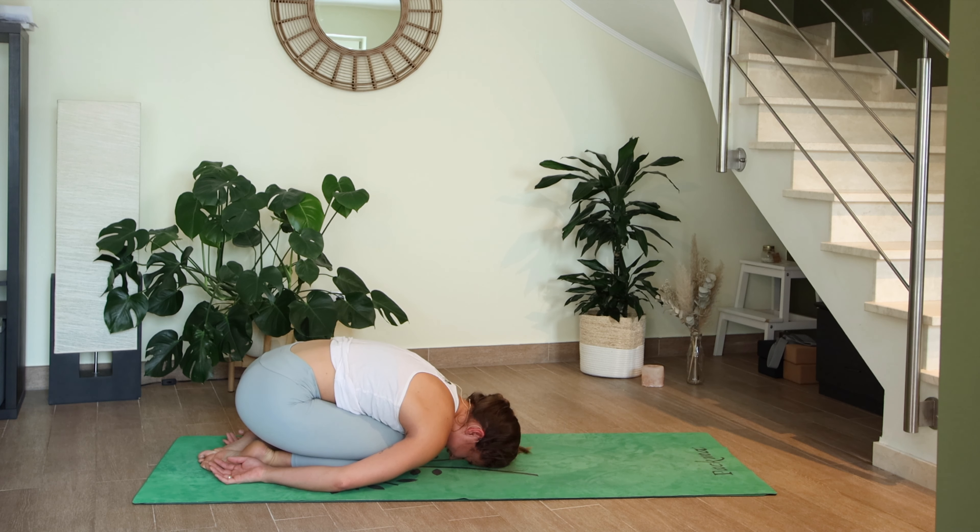Close your eyes here — you worked really hard, that was tough. I hope you're feeling super energized, the blood is pumping, ready for the rest of your day — or tired enough to go to bed, depending on what time you're practicing. It's just nice to move in a way that makes you sweat, releases that built-up energy. It helps clear the mind and recenters ourselves through our yoga practice.